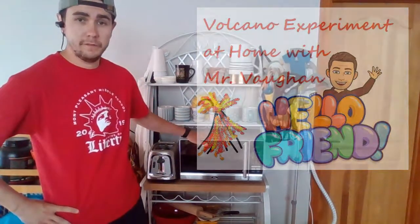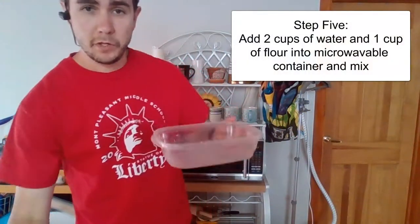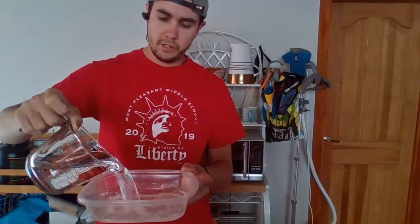We also need our microwave. So what I have right now, I have my microwavable dish. I'm going to put two cups of water into the microwavable dish.